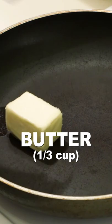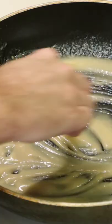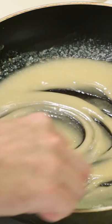Add one third cup of butter to a skillet. Once melted, add one third cup of flour, a little at a time, stirring it in. Slowly stir in two cups of cold milk.